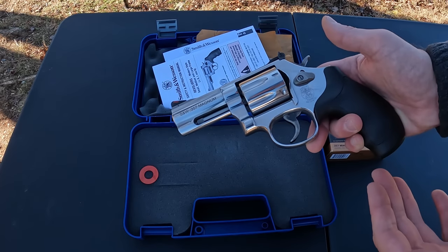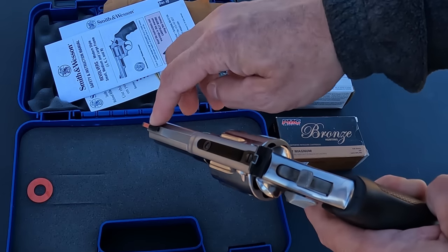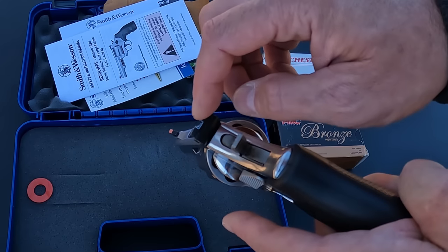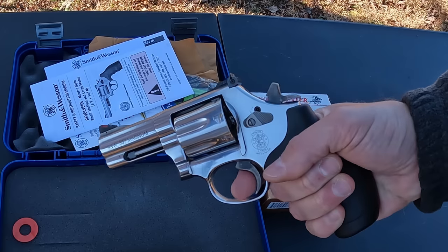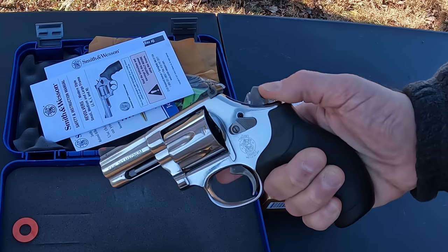A few more details about the revolver itself. For sights, you've got a pinned-in ramp on the front with a little red insert, and in the rear a fully adjustable windage and elevation with a white outline notch. Obviously it's double action and single action.